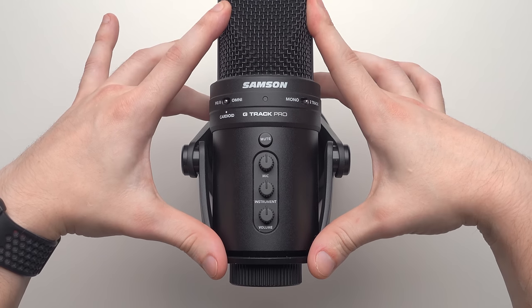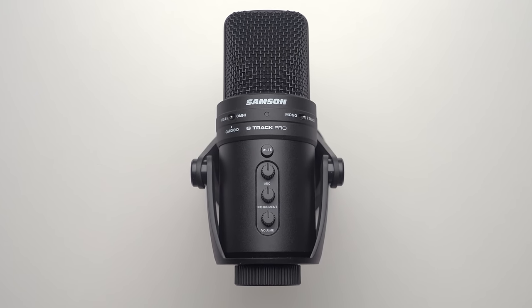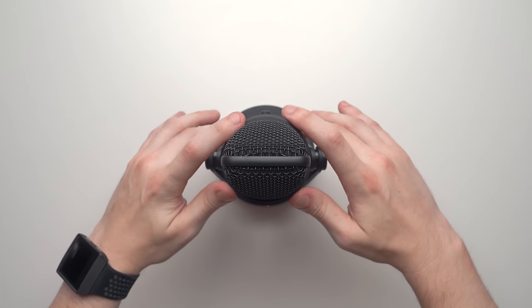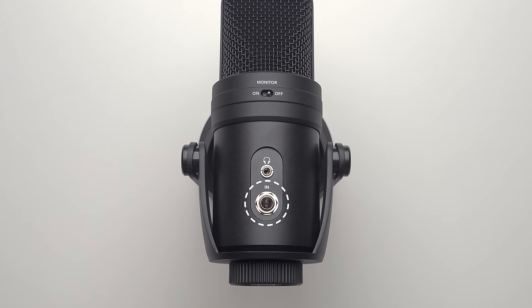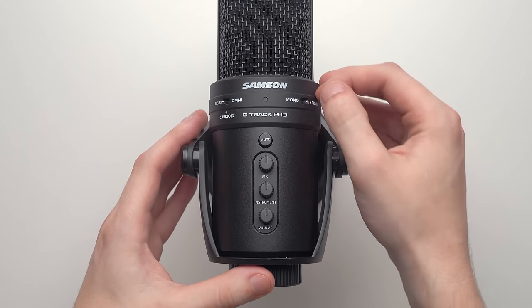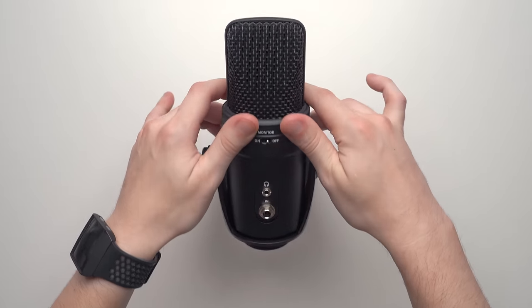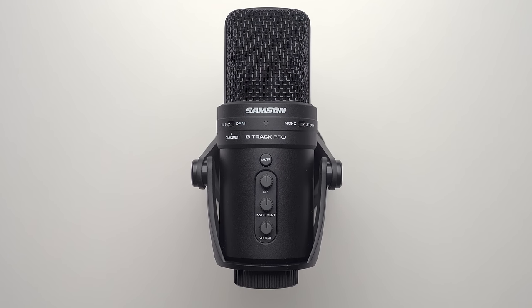Now for the G-Track Pro — it has all the features of the Yeti and the K678, minus the stereo pickup pattern. However, it has two advantages: it records up to 24-bit, 48,000 Hz or 16-bit, 96,000 Hz, which is great for professional studio quality audio in a DAW like Audacity or Audition. It also has a quarter-inch instrument line input on the back, letting you record yourself singing and playing guitar or any other instrument simultaneously. If you're a musician who wants extra options, this is the mic for you. It has the most features, highest recording quality, and best build quality of all three.